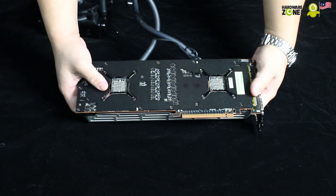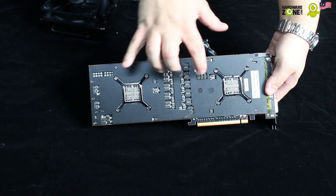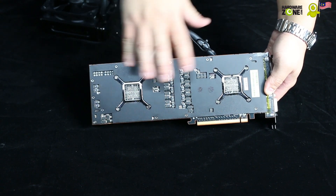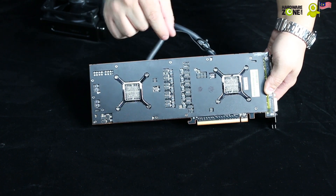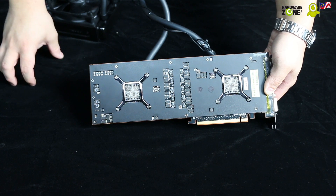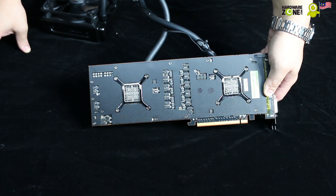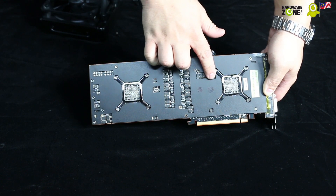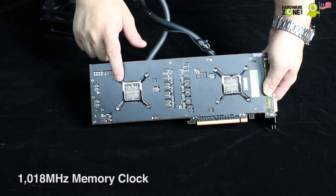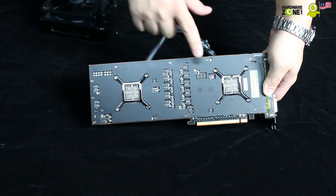The thing about the Hawaii chips is that they're 4GB as mentioned, but unlike the reference cooler on the R9 290X, these GPUs have actually been clocked to a slightly faster speed. Where the R9 290X was clocked at 1000 MHz, these GPUs each clock in at 1018 MHz. So these chips are individually faster than a 290X.